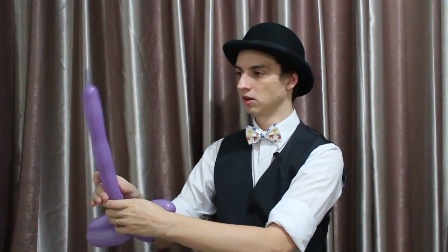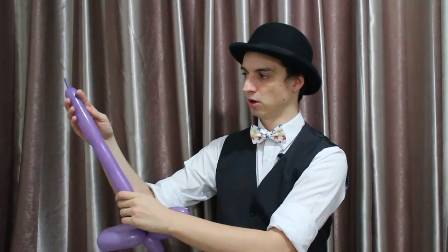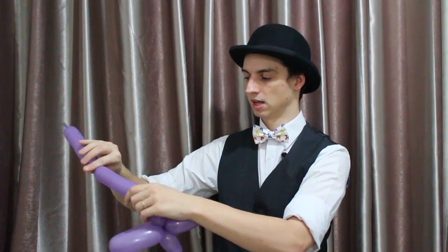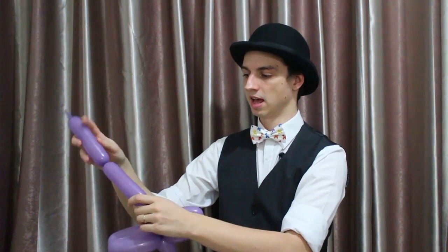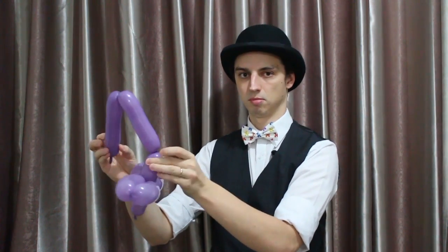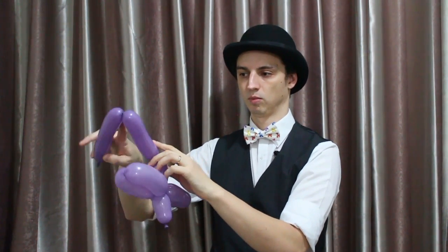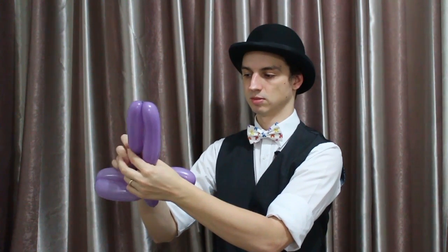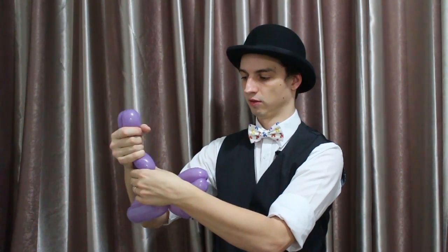And then we're going to make its two other legs. The rest of the balloon, we're going to cut it in about half and make a twist there, but we need enough space at the end for its tail. So I've got one leg, another leg, and then a very small part at the end for a tail.